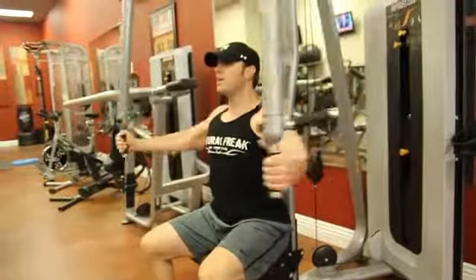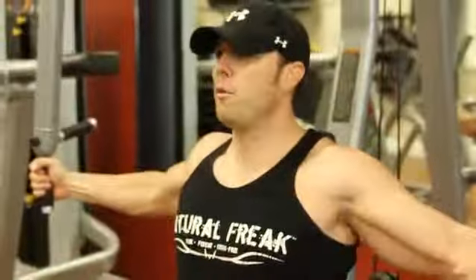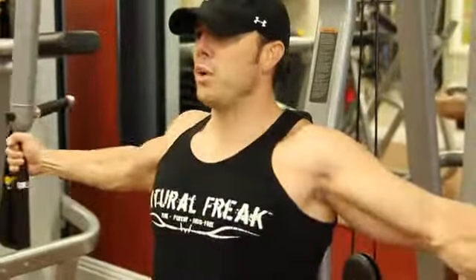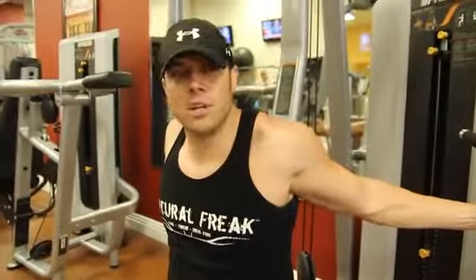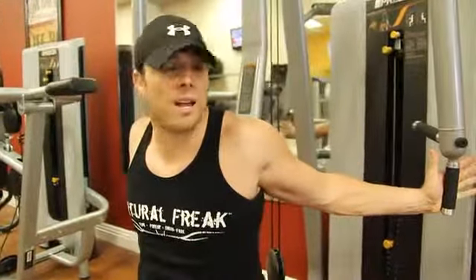Now, a lot of people when they're doing flies on machines — the nice thing about machines is they take some of the thinking out of the movement because it's on a fixed plane, and usually each machine you can only do limited certain movements with it. But I want you guys to understand that when you are doing certain things, in this case a fly, hand position and technique still matters, whether it's a machine or anything else — just like a complex movement such as a barbell overhead squat. The machine fly — you have to be aware of technique.